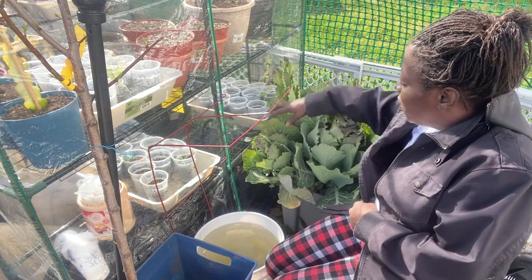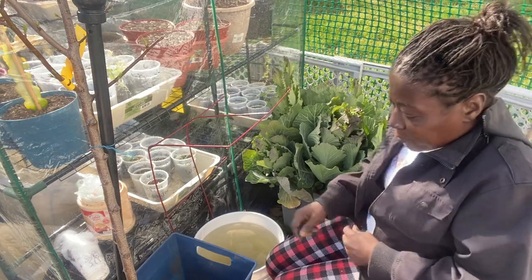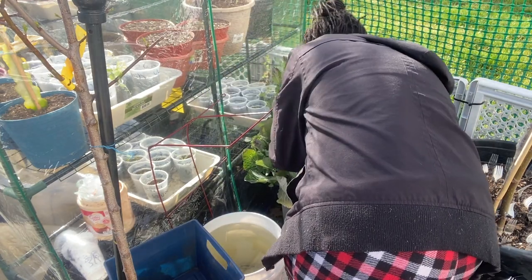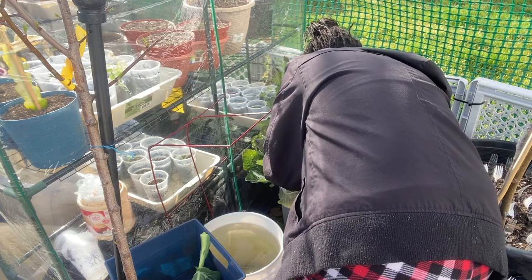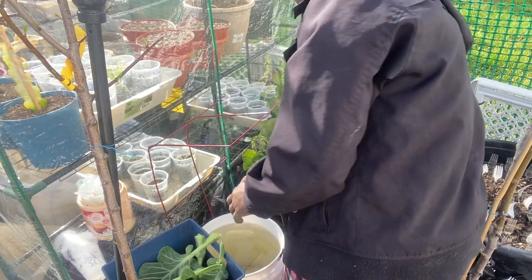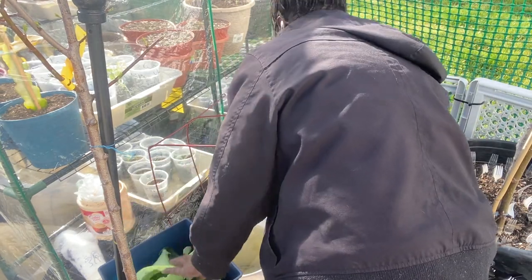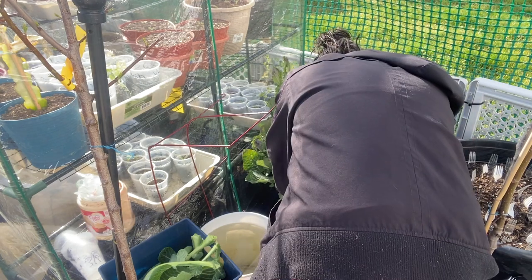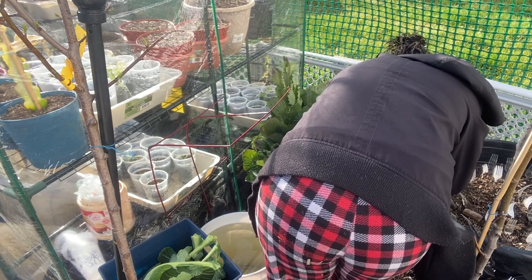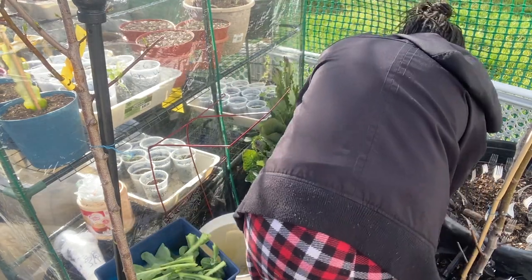There are about five to six plants in here and we're going to prune them all the way down. We have a bucket here, and you can prune them from the outside. The stem, the stalk, will fill itself, so you don't have to worry about that. We're going to prune them all the way down. Maybe cook some tomorrow.